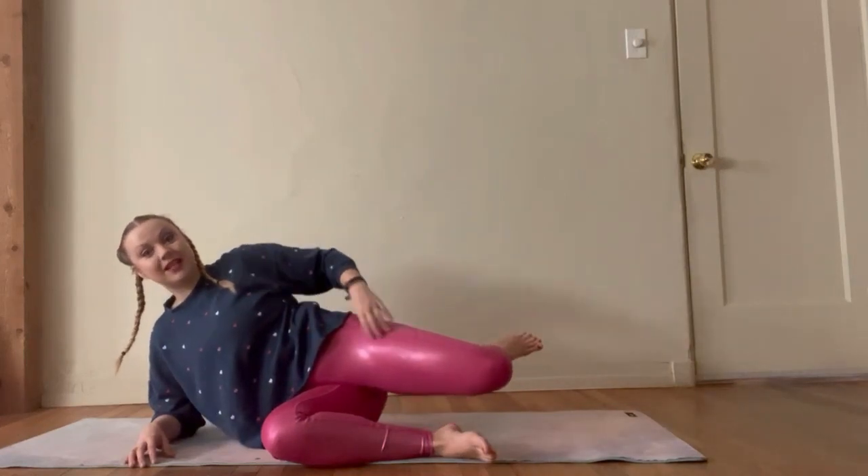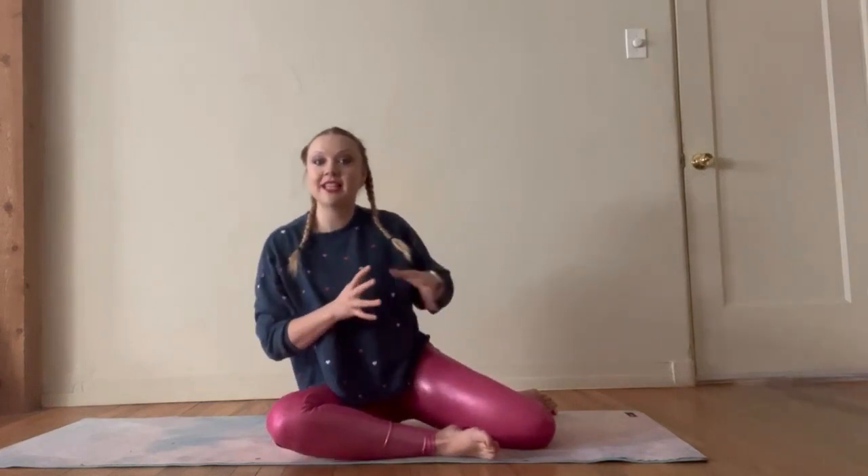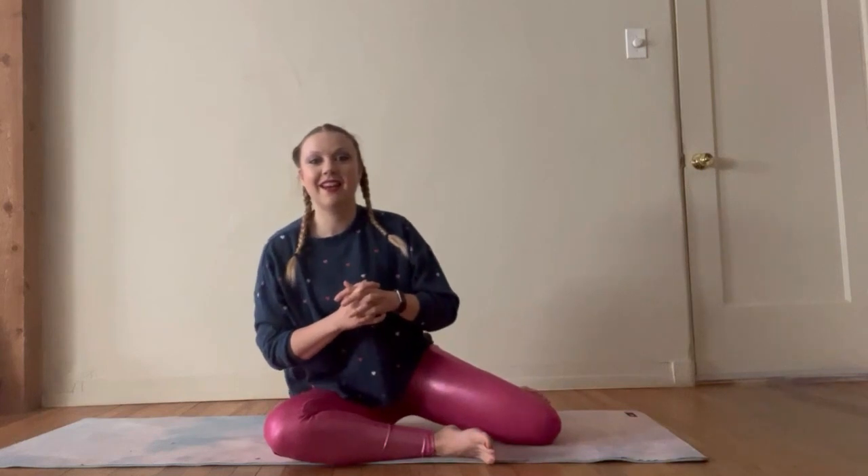We're going to keep that bend in your knee. If you want a little more challenge, you can stay up here. We're going to take this leg and sweep it for a tap in front, then sweep it back.